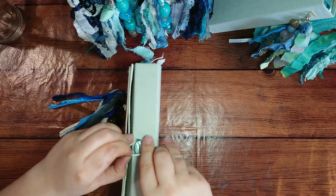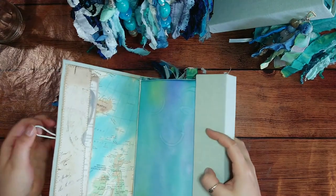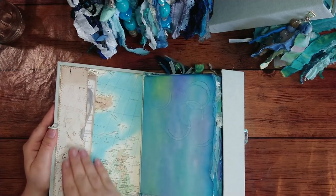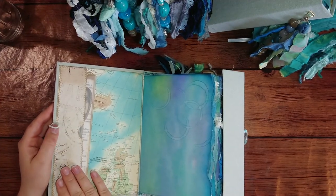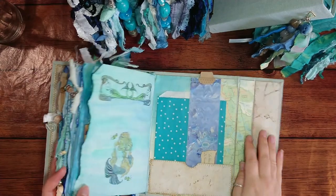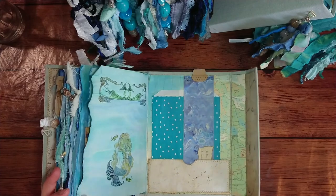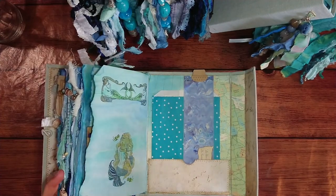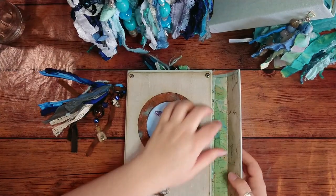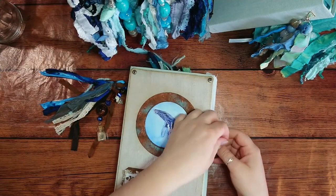It has the same elastic closure, and strangely this one has the same colors for the pockets on both sides as well. Okay, so that's the Nautilus journal.